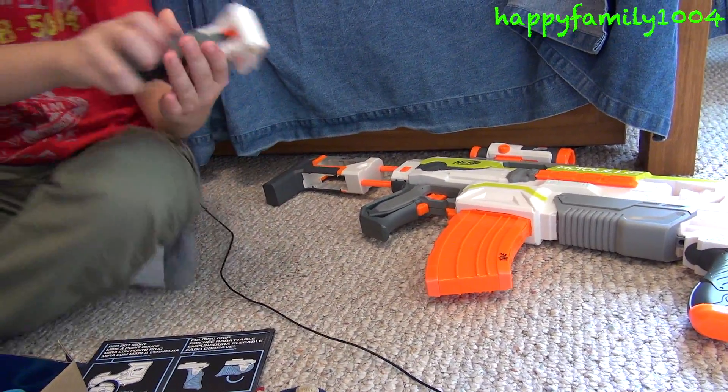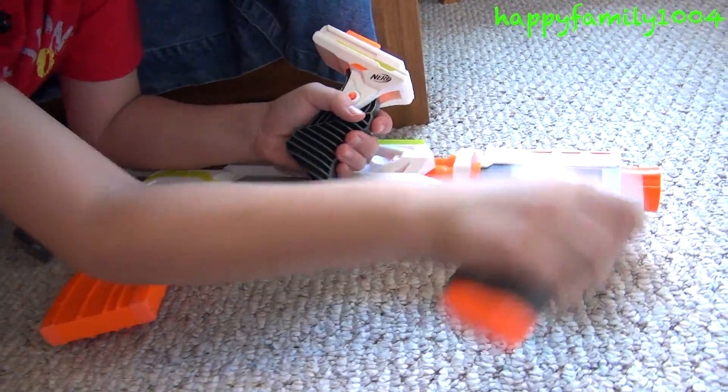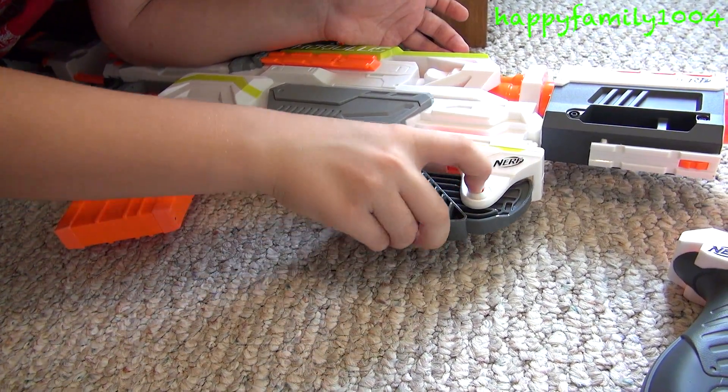I have the modulus here with me, so I can just replace this with a foldable grip — like this. And fold it down or up.